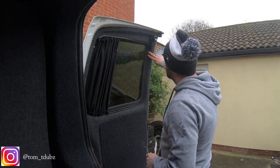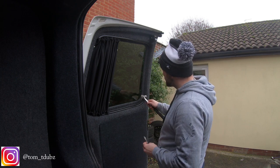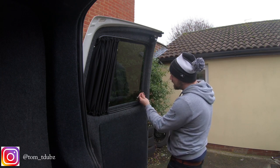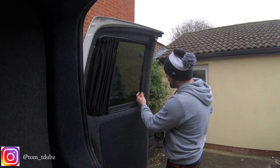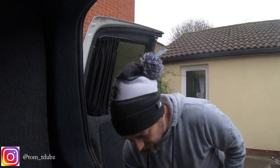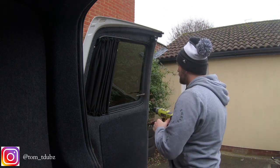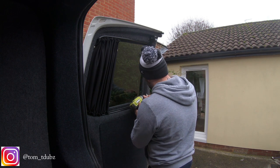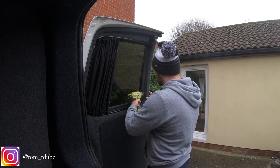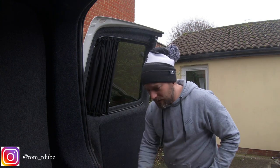I've roughly worked out whereabouts I want my poppers to go. I'm just going to start off the hole using this little tool — broke the first seal so I can get my drill bit in, pop this out, pop my drill bit in, and get my first hole.